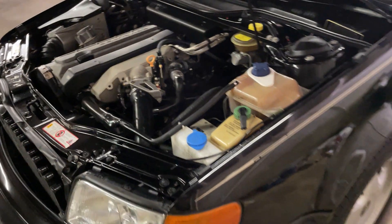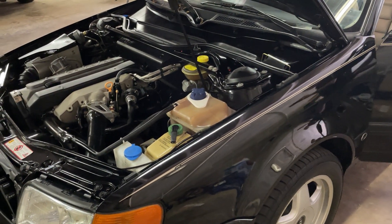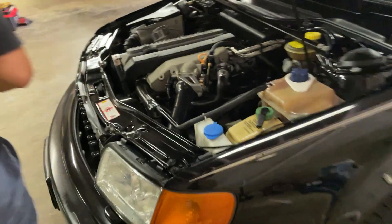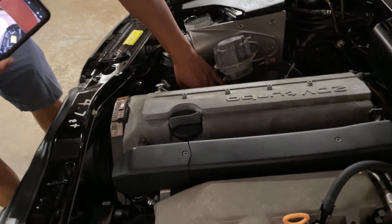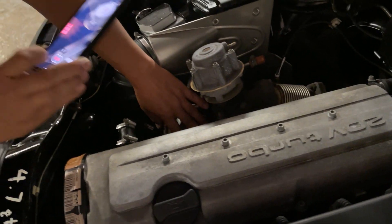Okay, where's the exhaust? Manifold. Yeah, this is the exhaust. My hand is on the exhaust manifold.